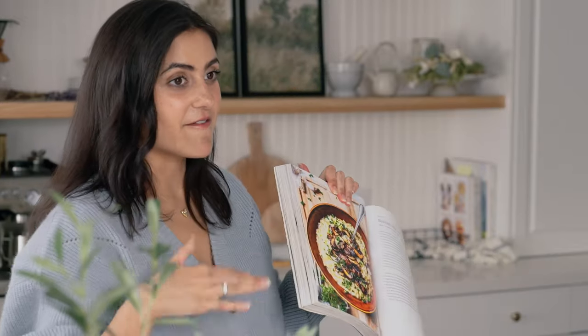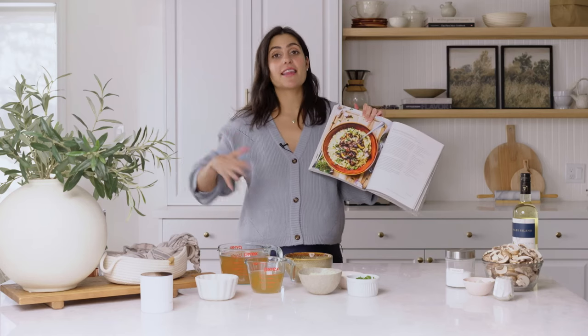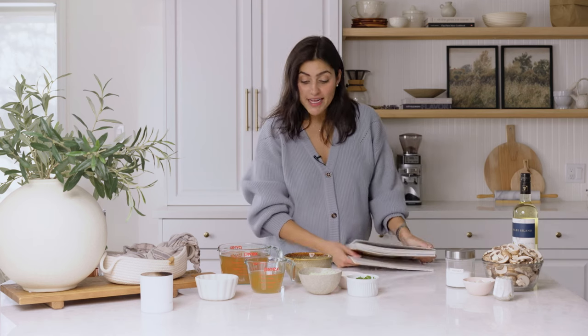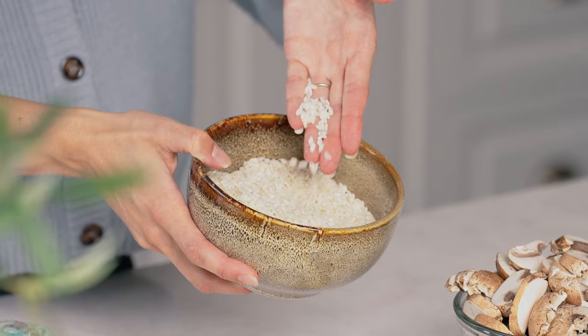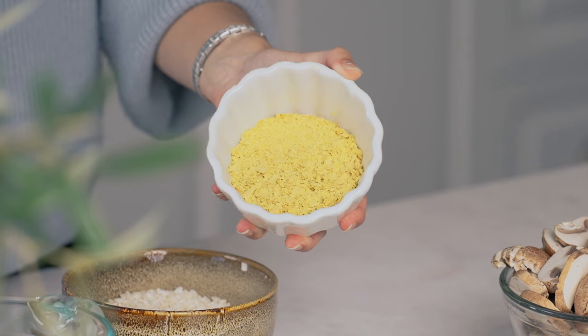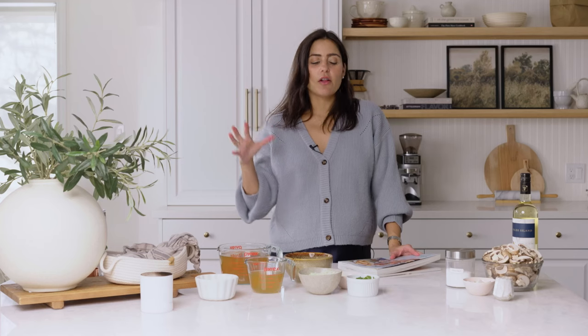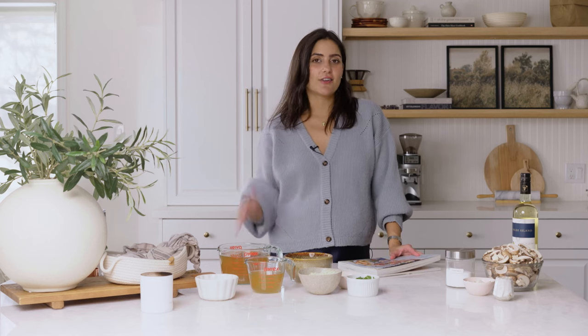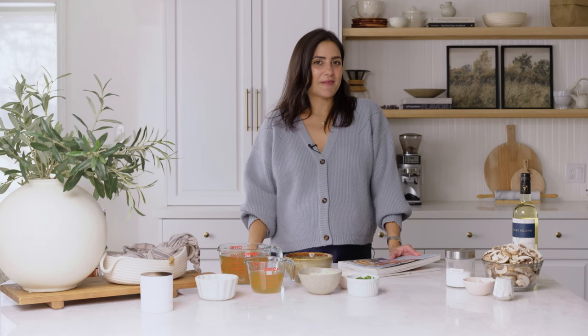The mushrooms are balsamic infused — we're cooking those separately and then stirring them into the risotto. The risotto is really beautifully creamy; we're using arborio rice, which makes a really nice risotto. We're adding in some veg broth, a little bit of white wine, and some nutritional yeast for that cheesiness. It's a very simple recipe — anyone can make it, even beginner cooks. It's all done over the stove, so let me show you how to make it.